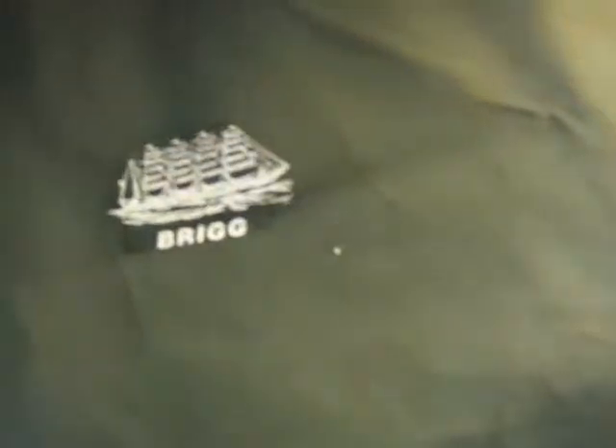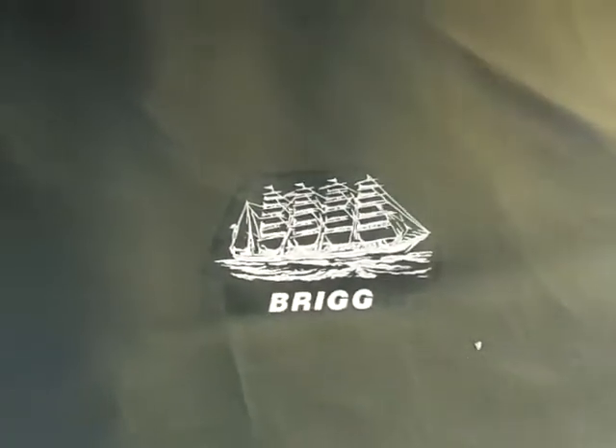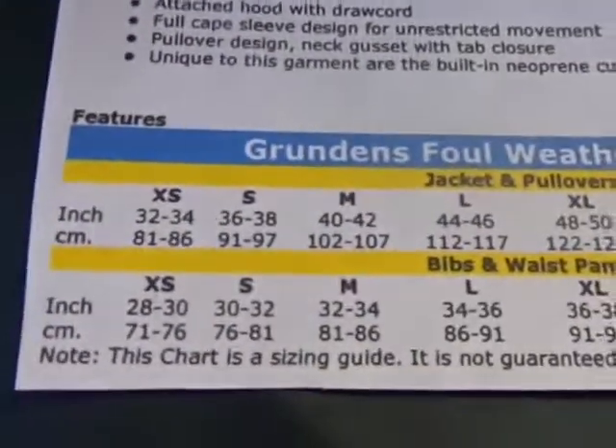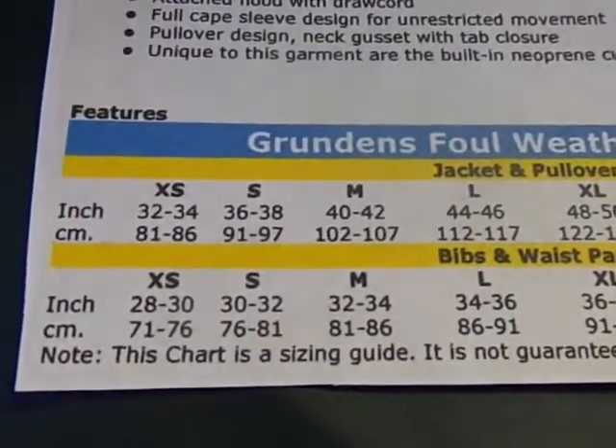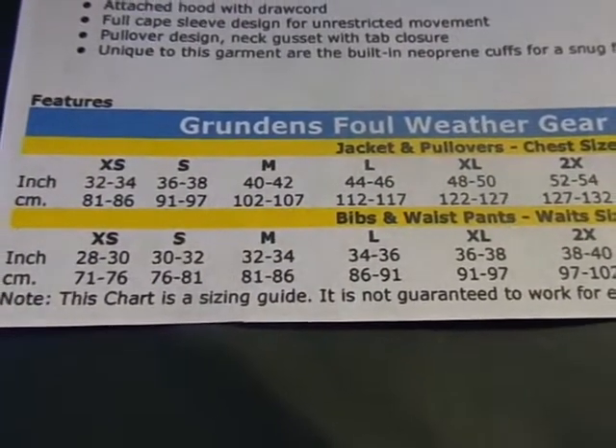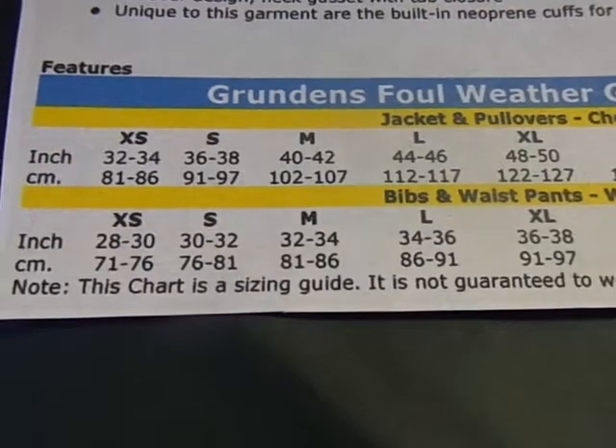It's got a little emblem and the Grundon's logo on the sleeve. I'll try to give you a tight shot of the sizing chart — I'm not sure if you'll be able to see it since I'm doing this handheld, so the camera's moving around a bit. Sorry about that.